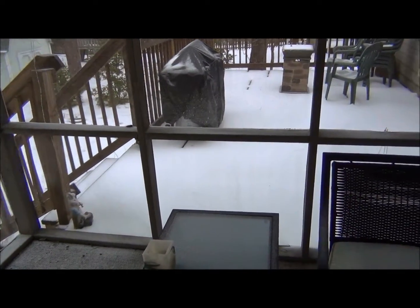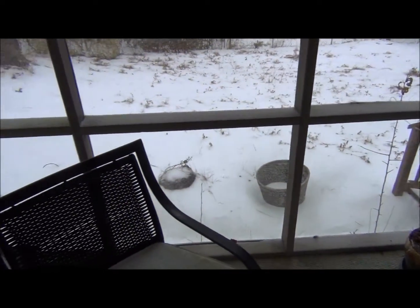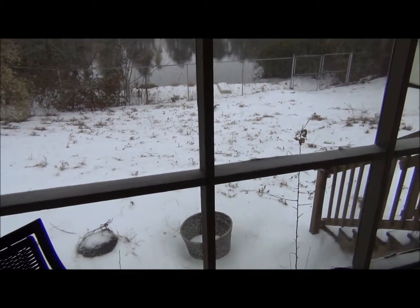This is just a little glimpse of some of the snow we're having today in Columbia, South Carolina. We don't get it often so it's a big deal around here. Just wanted to share it with you a little bit.